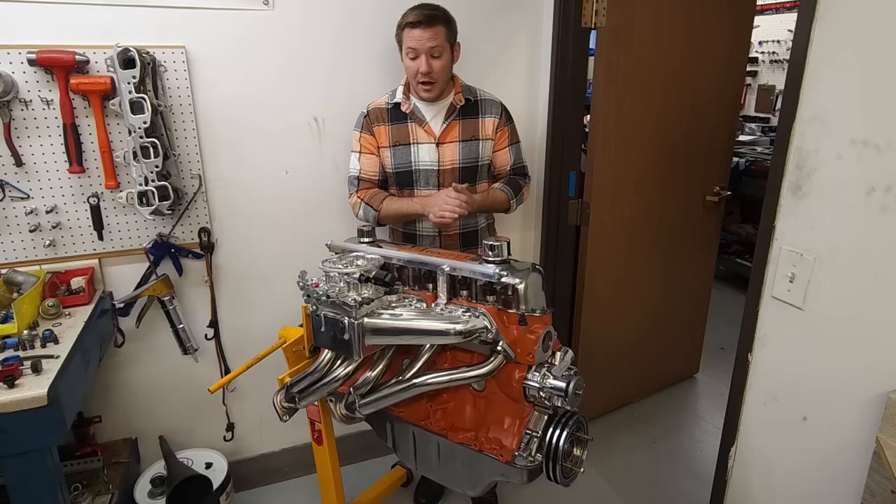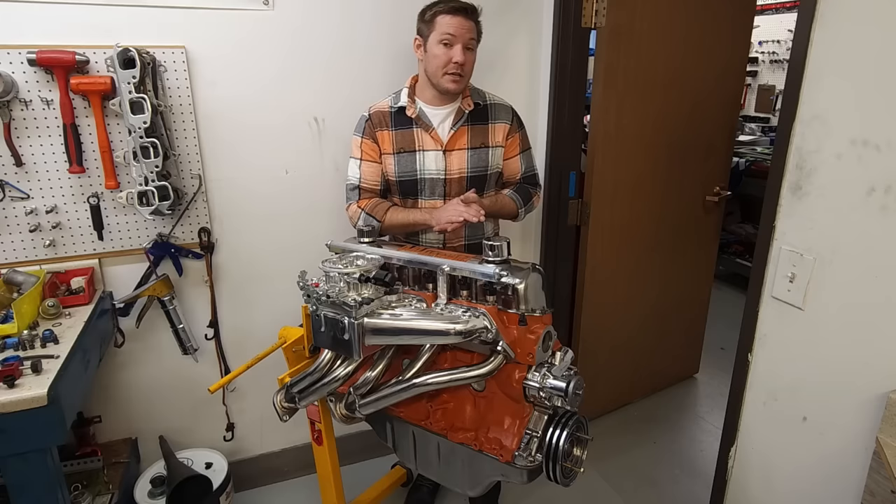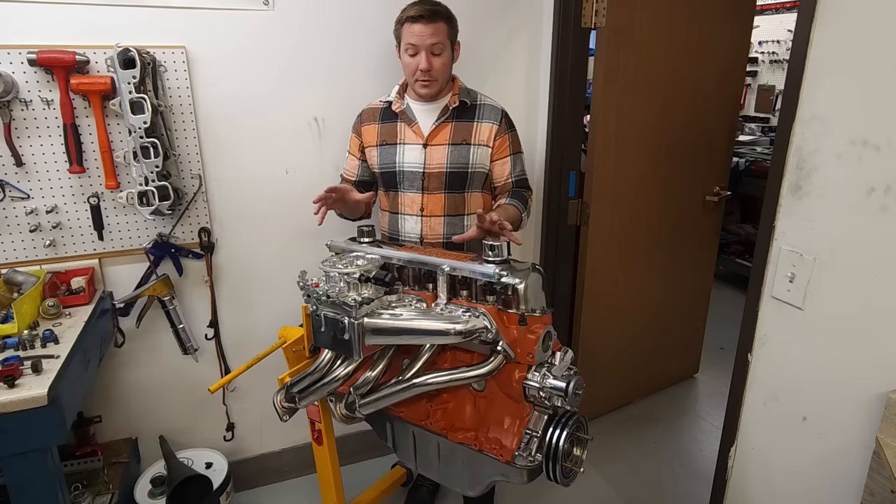This particular build is a full EFI conversion — sequential port fuel injection, coil near plug spark, Holley HP ECU. We are not actually going to be covering the EFI portion today. That is going to be coming in a couple of weeks with a follow-on episode dedicated totally to the EFI conversion of these motors.